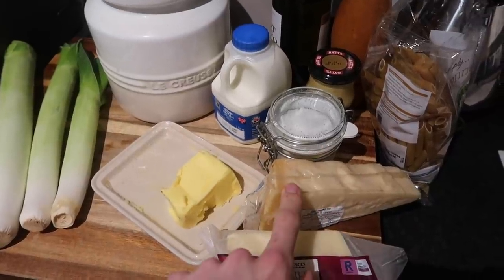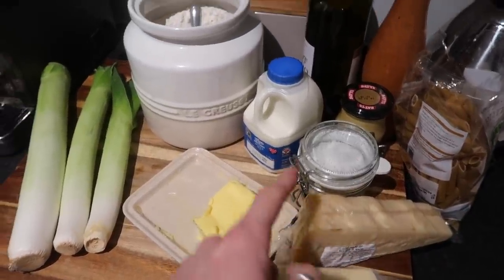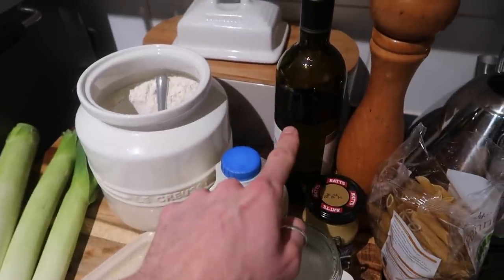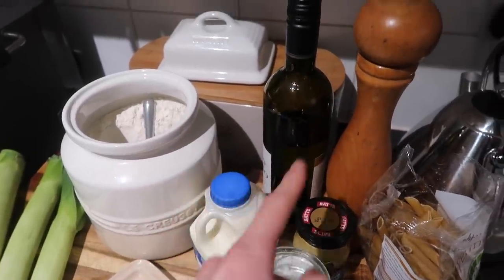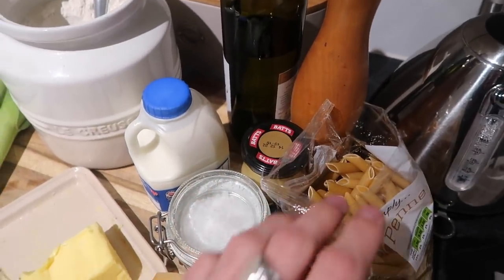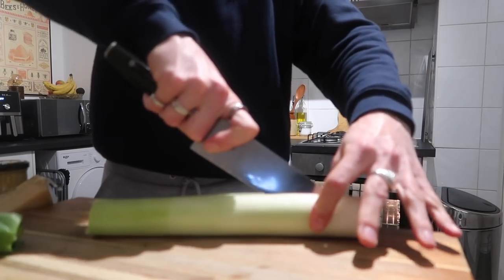Obviously it needs to be cheesy, so we're using cheddar and parmesan. If you want to make this strictly vegetarian, leave out the parmesan and replace it with a veggie parmesan alternative. We've also got some salt, dijon mustard, some dry white wine — or vermouth if you have it — fresh black pepper, and any pasta of your choice. I'm using penne.